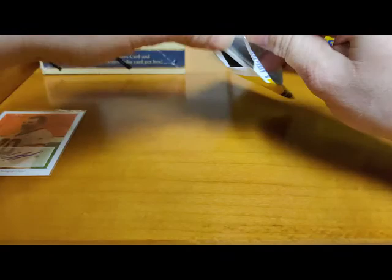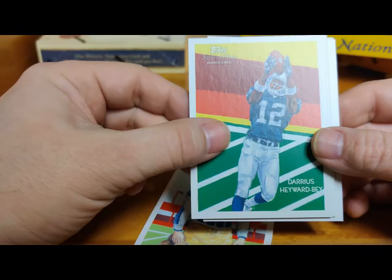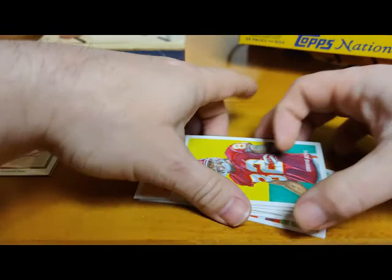Look at how many packs are in here - 24 packs. James Casey rookie, Darius Heyward-Bey rookie for the Raiders, Marion Barber, Brandon Jacobs, Chris Chambers mini. Omaha with the icons. Michael Crabtree rookie - that's not too bad - and Dwayne Bowe. Crabtree I think is still playing; I think Heyward-Bey might still be playing too or did last year.